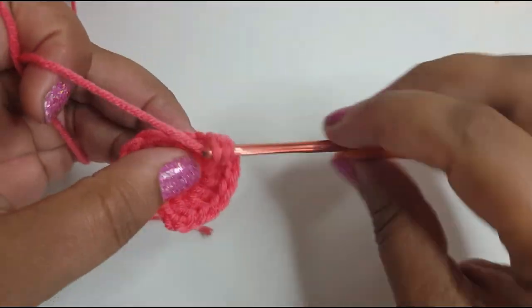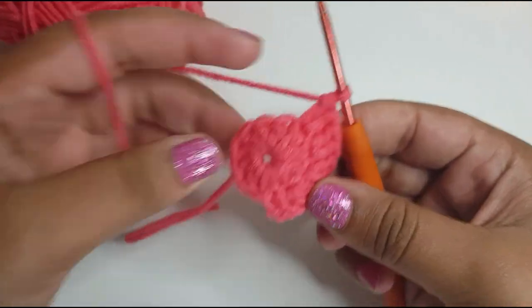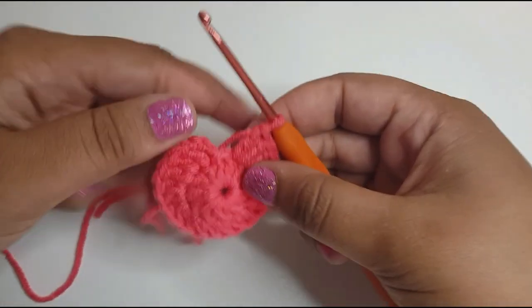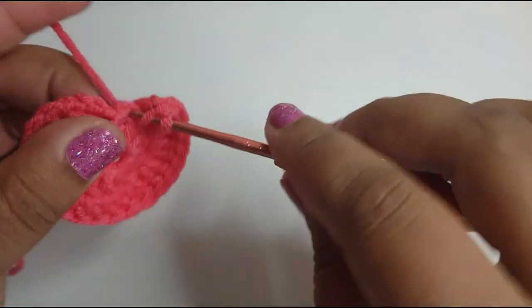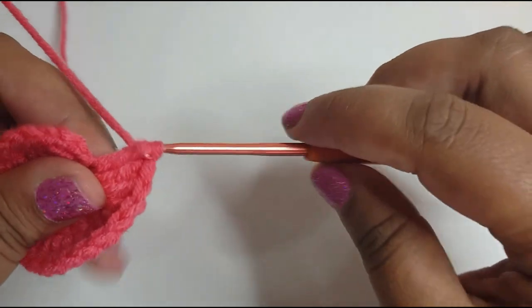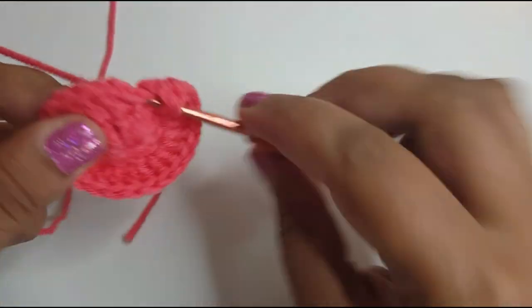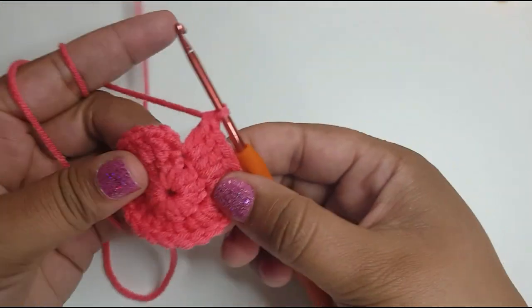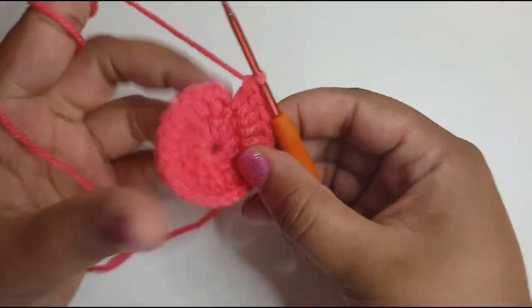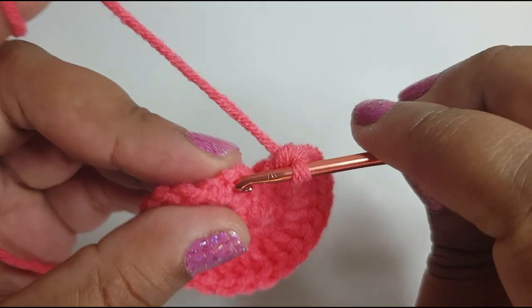Keep working two double crochets into each space and when you get to the end you should have 24. I'm going to pause the video and meet you when I have done my 24. Once you have your 24, you're just going to slip stitch into the top of this chain here.